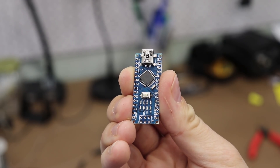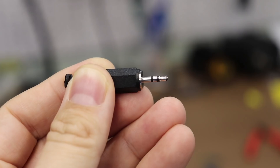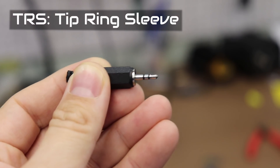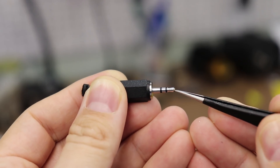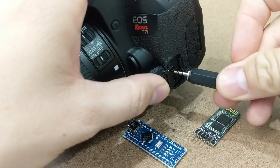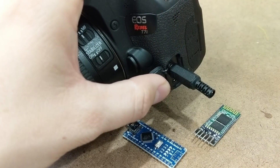I will start with an Arduino compatible microcontroller. To send the shutter clicks to the camera, I need to use a 2.5mm TRS audio plug. To trigger a shutter click on the camera, I just need the Arduino to connect the tip and the sleeve of the TRS plug. This completes a circuit inside the camera and opens the shutter to take a photo.